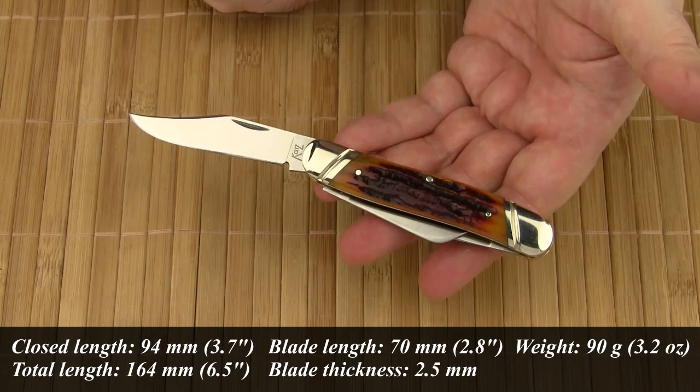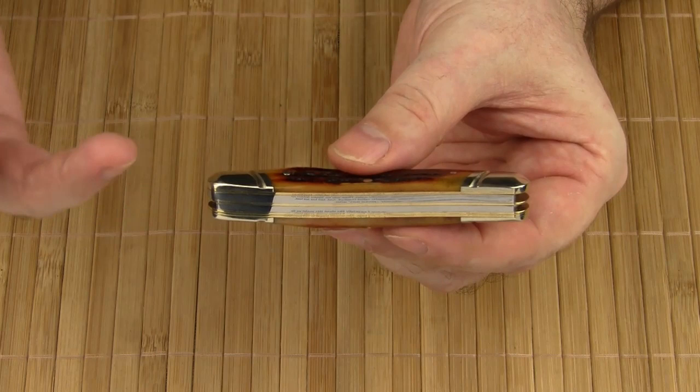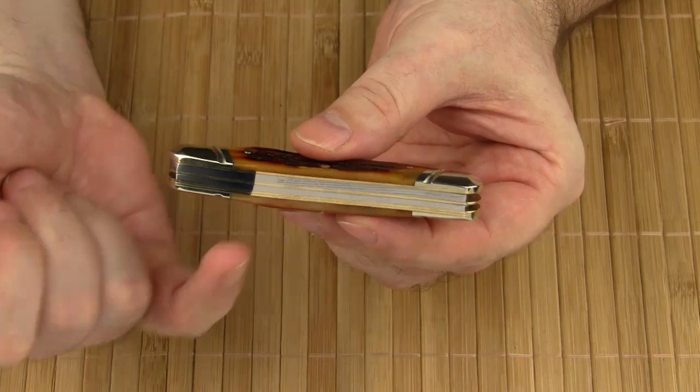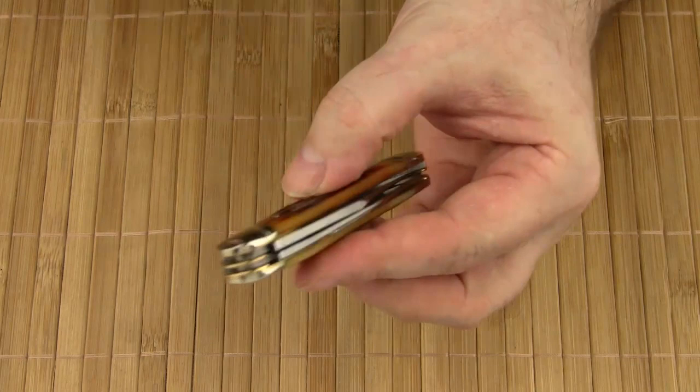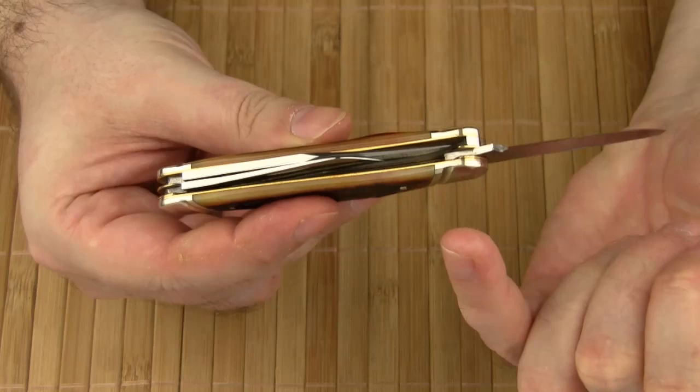The handle has a typical sandwich design: handle scale, brass liner, first back spring. Then there's a center liner positioned between the main blade and the other two blades. Next comes the second back spring, and then very unusually, two brass liners, followed by the second handle scale. The inner liner of the two is not as high as the outer one, which helps keep a tiny distance between the spay blade and the outer liner. I really appreciate this attention to detail.